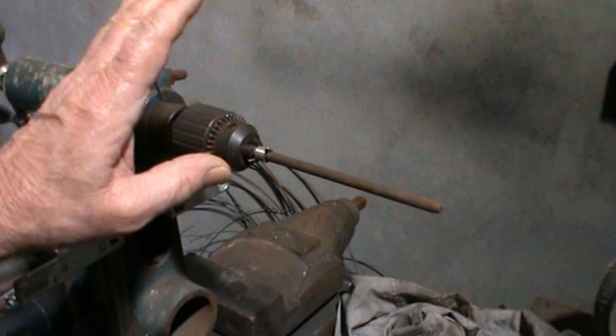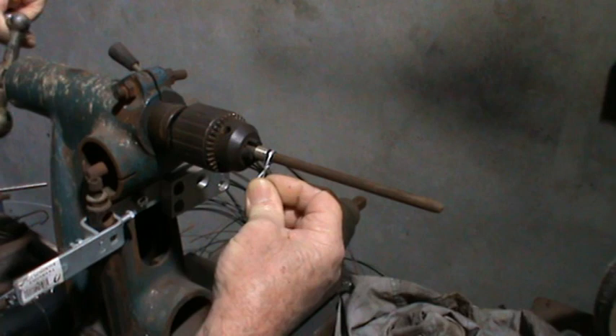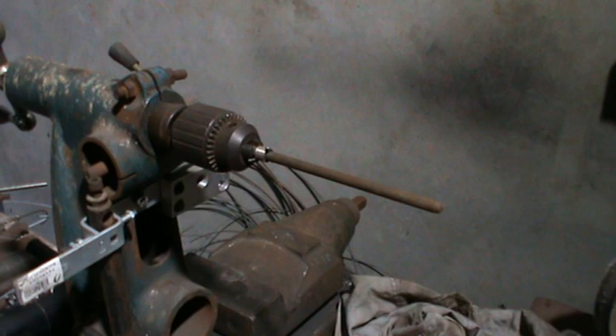Now you already know how to do normal torsion springs with a mandrel, hand coiler, and wire catch made by yourself — just a single piece of wire and around we go for a normal torsion spring. Into the oven for stress relief. But today we're going to do double torsion springs, which are these little fellas — tricky ones.